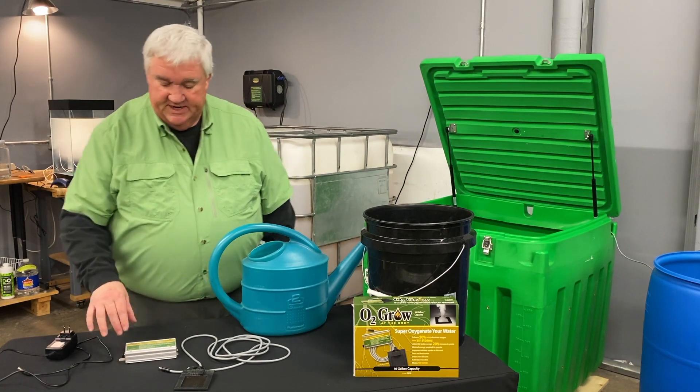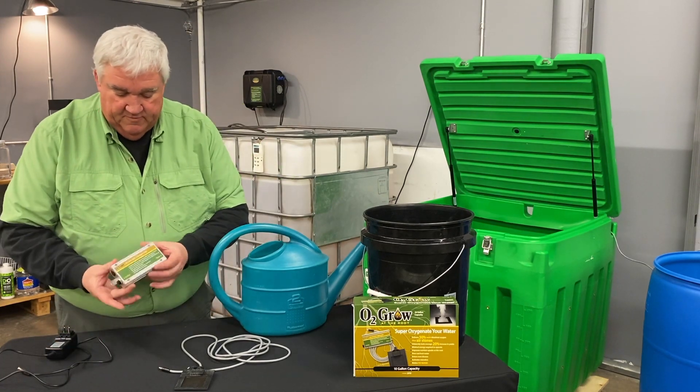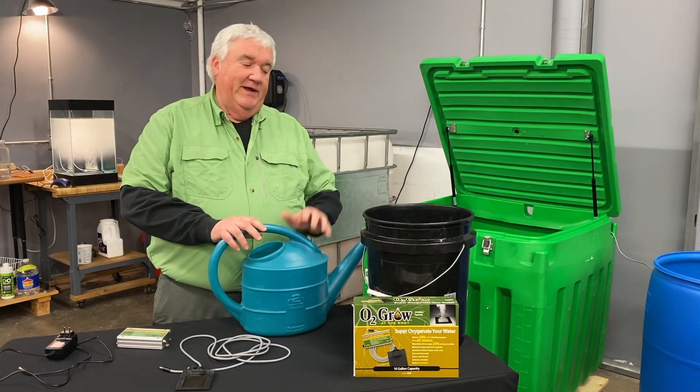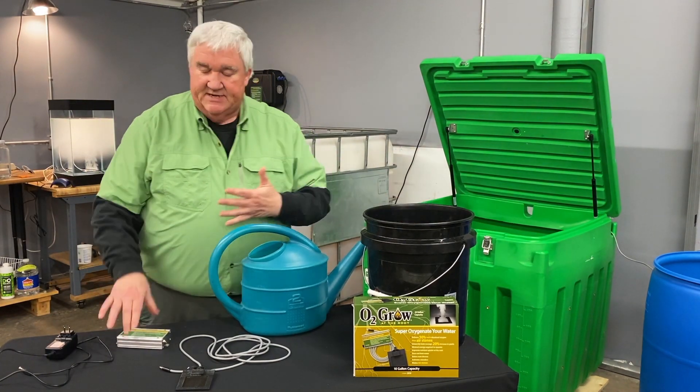Let's take a look at our 2010 here. This is one of our most popular units. It's for the home grower — watering cans, five gallon buckets, up to ten gallons.